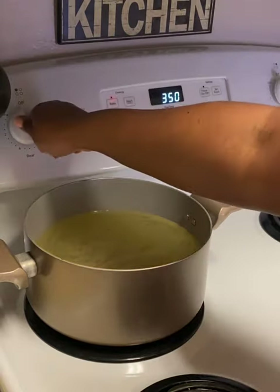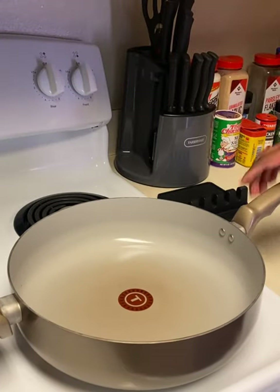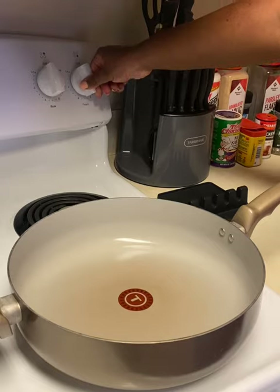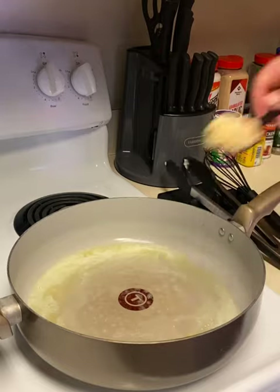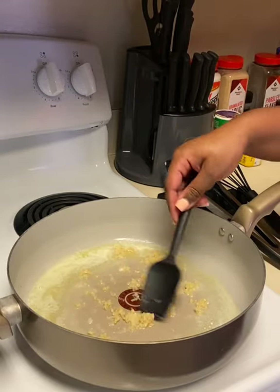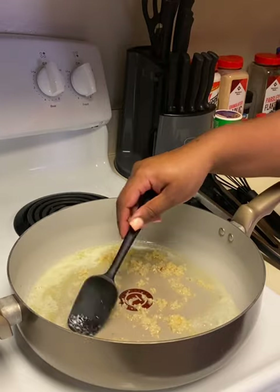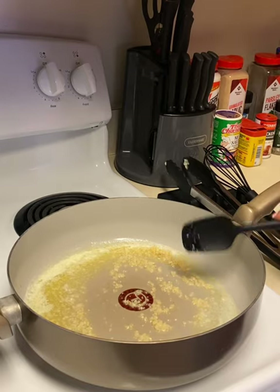While that comes to a boil, we're going to start our sauce. Put it on medium heat and add four tablespoons of butter. Then add a tablespoon of minced garlic — stir that around and let it get fragrant for about a minute. Then go in with two cups of heavy cream.